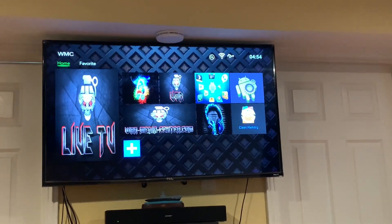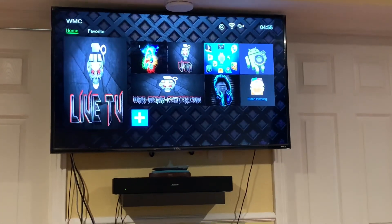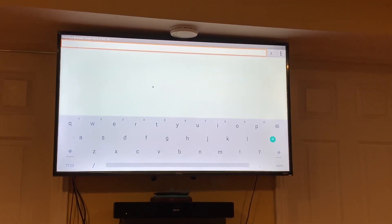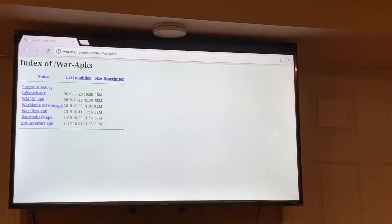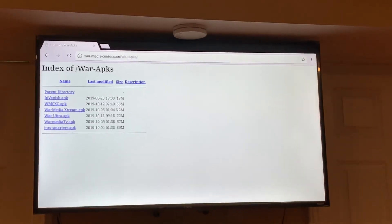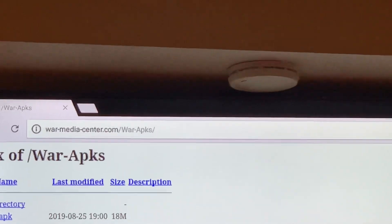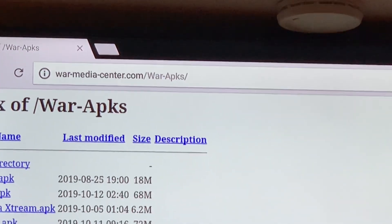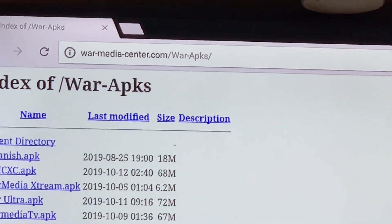Alright guys, we're going to go to our web browser. This is using the Mini, but on your devices just look for the web browser. Make sure you go to Chrome — I was using another browser and having issues. In Chrome, type in the URL exactly: war-media-center.com/war-APKs. Make sure it's capitalized where needed.